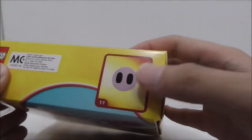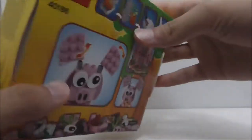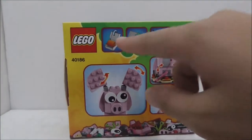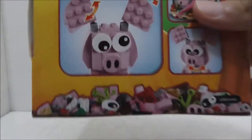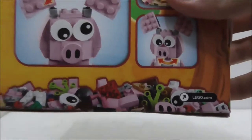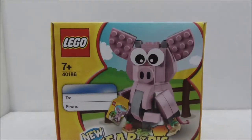The front box art design is pretty cool. This is the top, and you have the actual size for the nose. This is the side, the bottom, the other side, and this is the back. It shows you all the features and what you can do with this resealable box, and you have the parts included in the set.